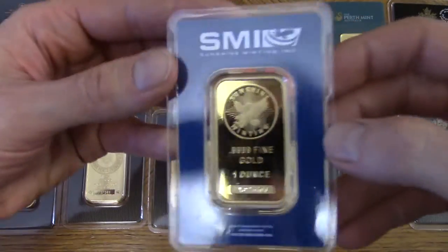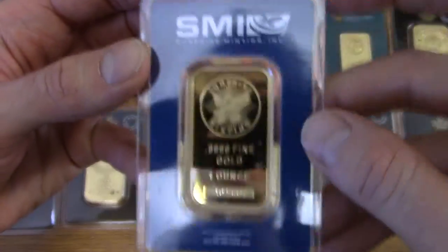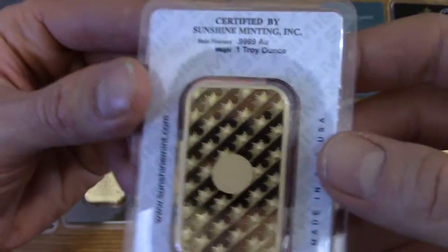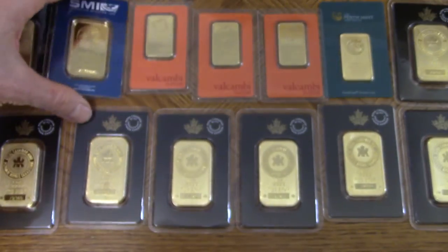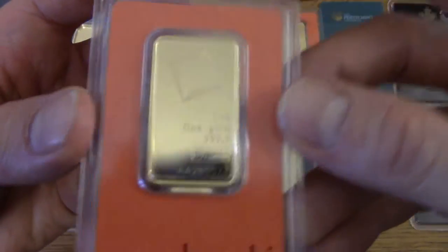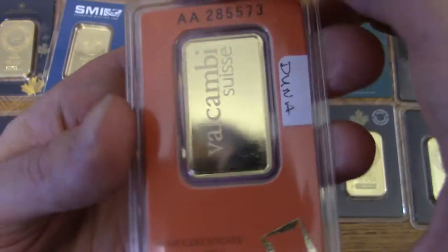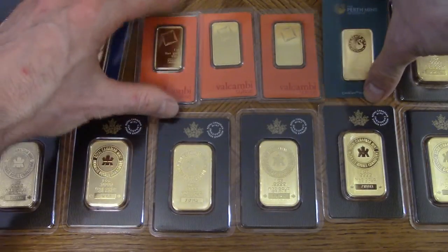Right here I've got an American-made Sunshine Minting bar. It's really nice, really shiny, really good looking — I like this one too. And the other ones I've got are three of these Swiss-made Valcambi bars. They look pretty cool, I like these too.